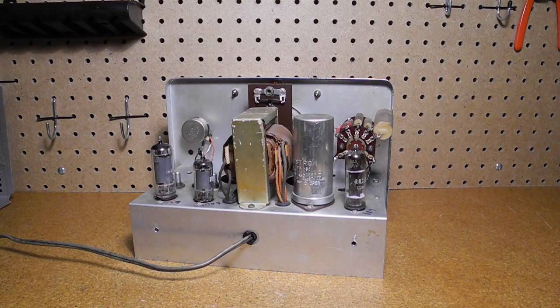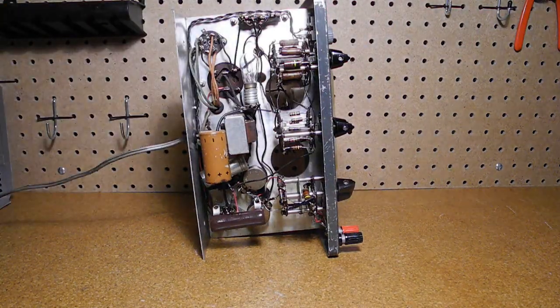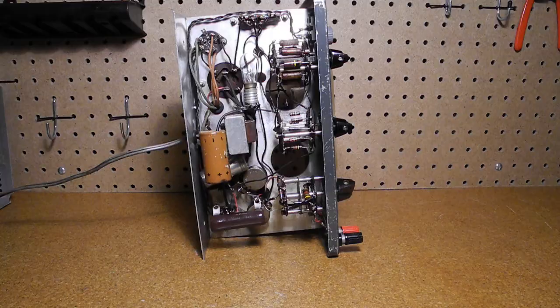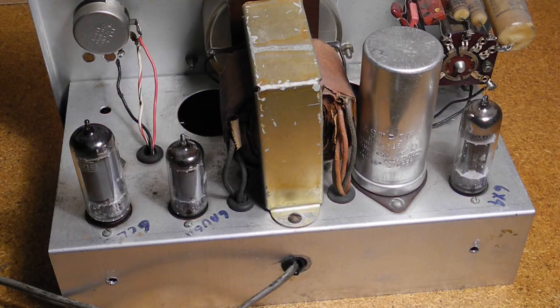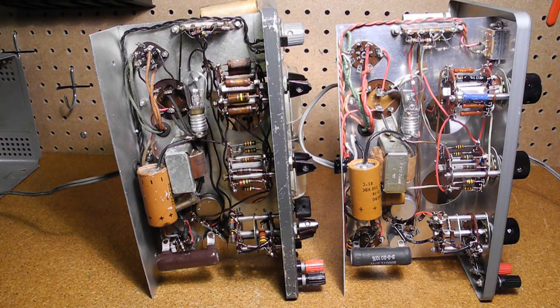Looking inside, the construction job is quite poor and it appears that some parts were replaced over the years. The builder had written some things like the tube types on the chassis. You can compare the construction with my IG-72 on the right, which uses the same circuit. The difference is quite noticeable, with the IG-72 assembled with much better workmanship.